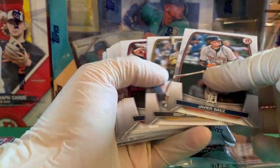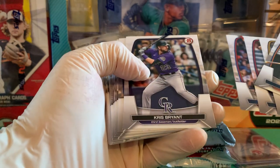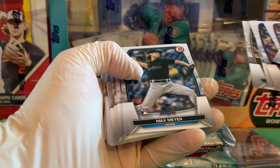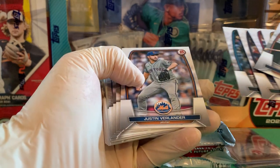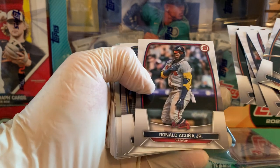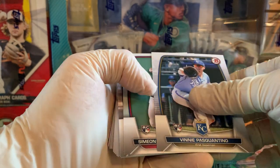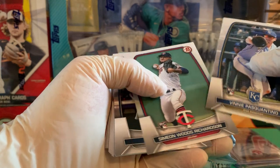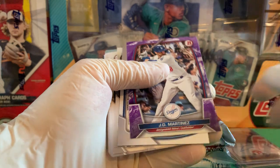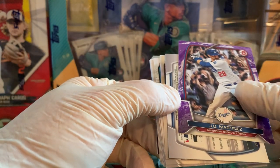Baez, Rosario, Mike Trout, Nelson Velasquez, Kris Bryant, Bobby Witt Jr., Fernando Tatis, Max Meyer, Justin Verlander, Kyle Stowers, Ronald Acuna, Finneas Pascaline, Simeon Woods Richardson, Aaron Judge, Julio Rodriguez — to 199 on the paper.